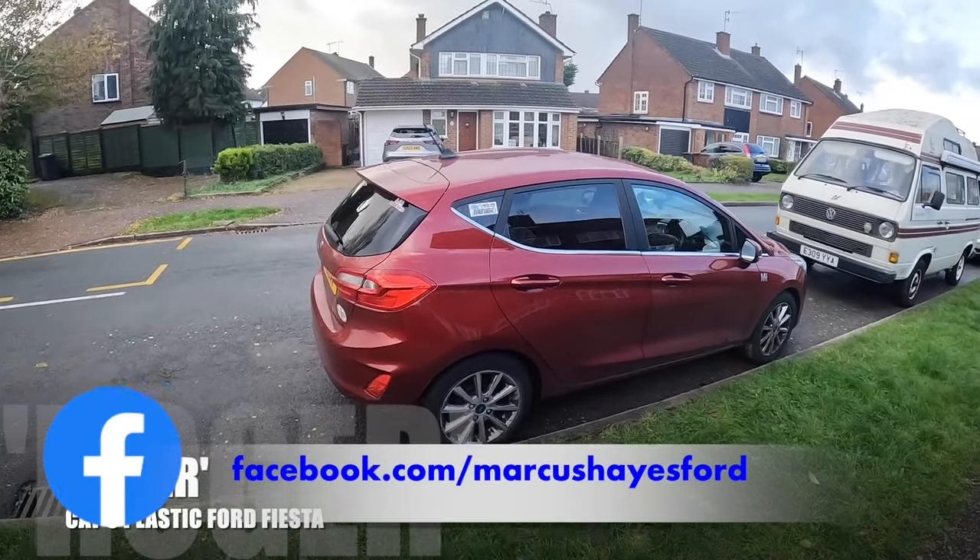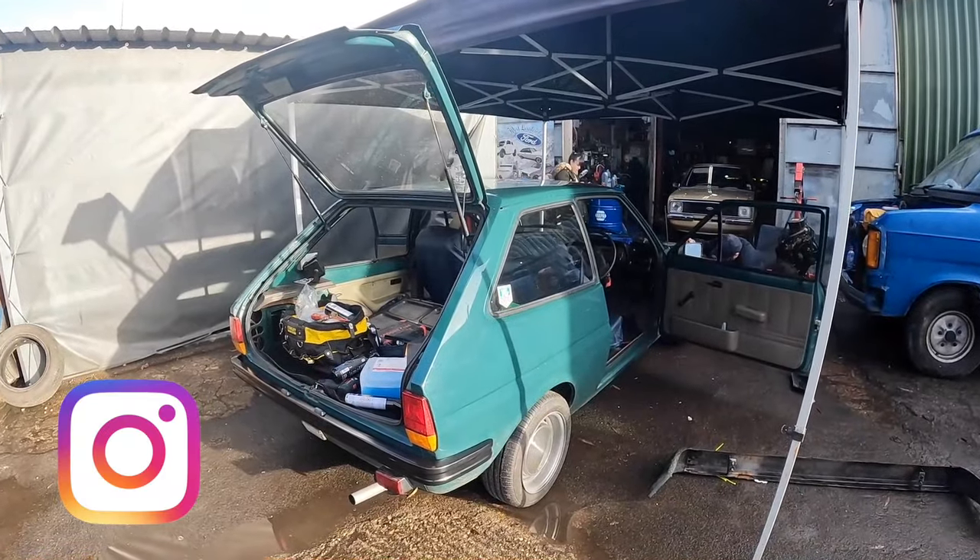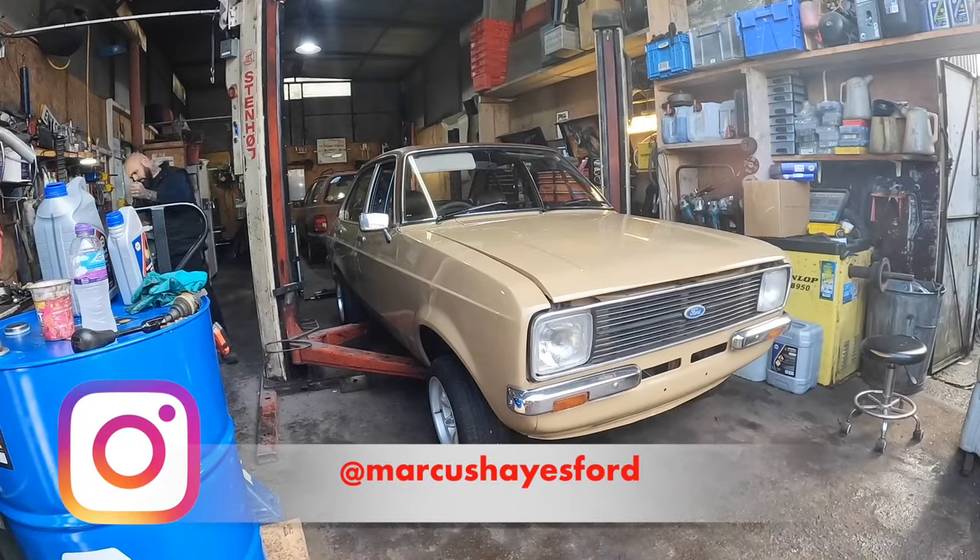Our chariot for the day is Roger the Plastic Fiesta. We have made it to Inky's Autos. There's a Mark 1 Fiesta, beige four-door Mark 2 Escort.